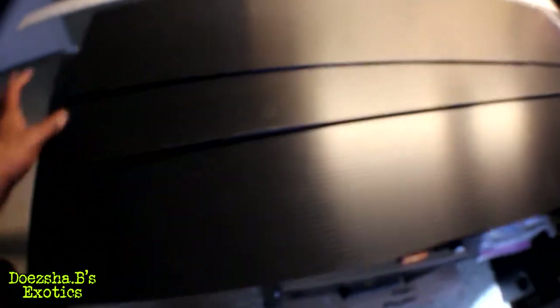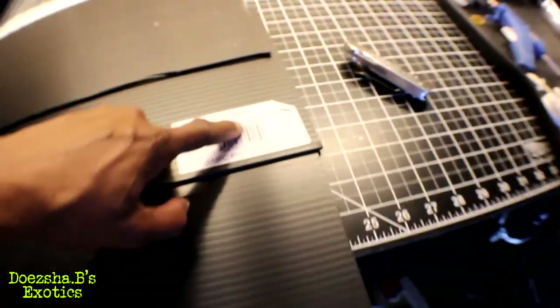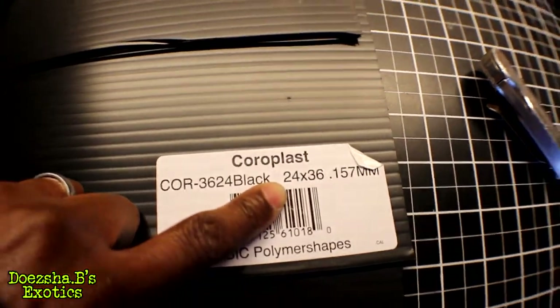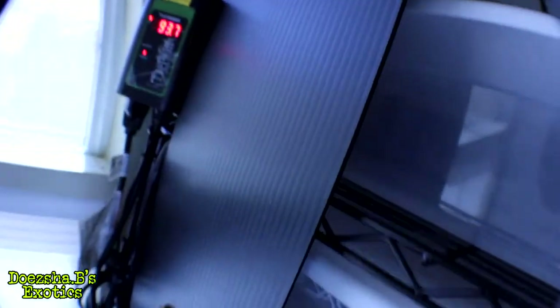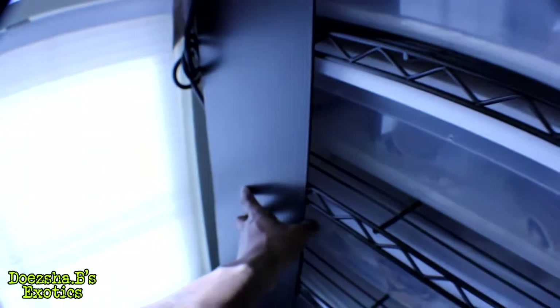I just cut this sheet of corrugated plastic into three eight-inch strips. It was originally twenty-four by thirty-six inches. I'm going to notch them to go around the heat element and sit flush, right back here next to my window where my rack is — to provide a shade area, basically replicating having a hide inside of the tub.